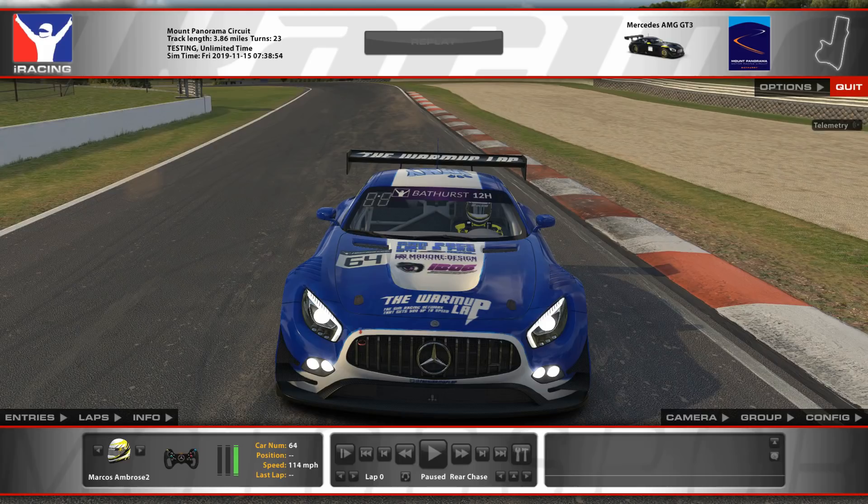Hello everybody, Rutgers Kev here. Marcus Ambrose just wanted to give you a quick video here showing you his throttle and brake traces. If you notice when we did Simrace Like a Pro recorded live, Marcus was saying watch his brake traces when we're going down the hill. It's obviously impossible to do live, so Marcus went and recorded a quick replay.